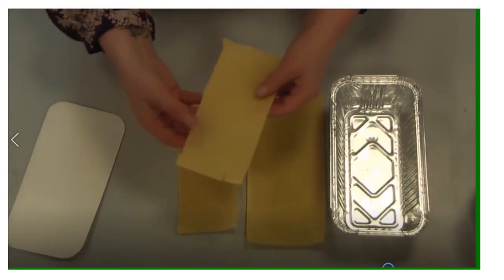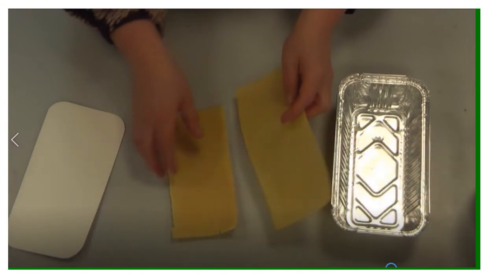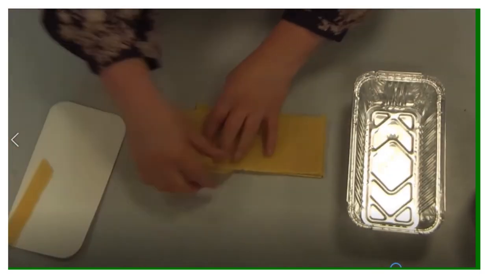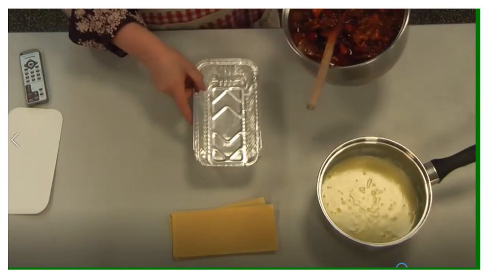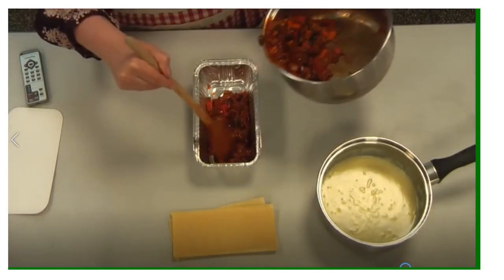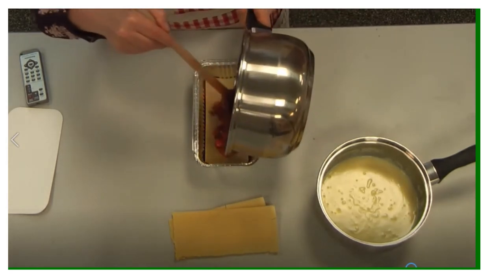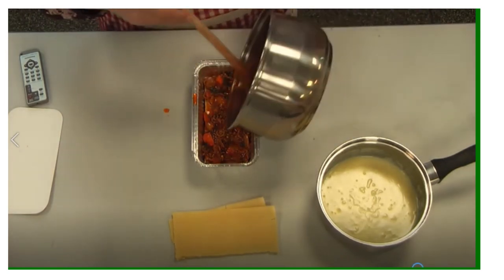Now we need to use the lasagna sheets. They come firm because they're dehydrated, so we're going to rehydrate them with the sauce. When this bakes, the lasagna sheets will absorb some of the sauce, so the sauce will become more reduced and the sheets will soften. I'm cutting these to the right size for this container. First, put a thin layer of the meat sauce in the base — this is a single portion. Add your lasagna sheet layer, then another layer of meat sauce, distributing it evenly so the sheet has a chance to absorb the sauce.